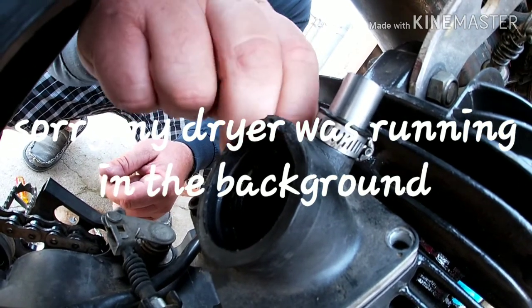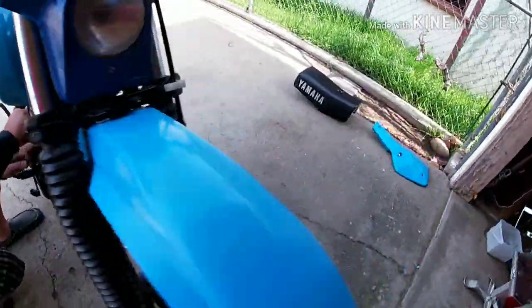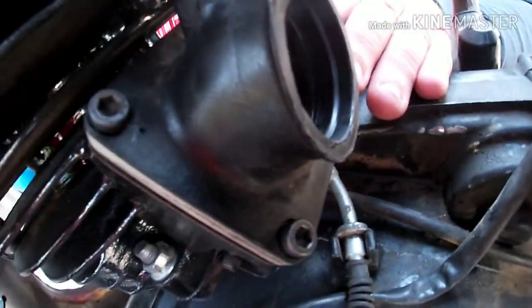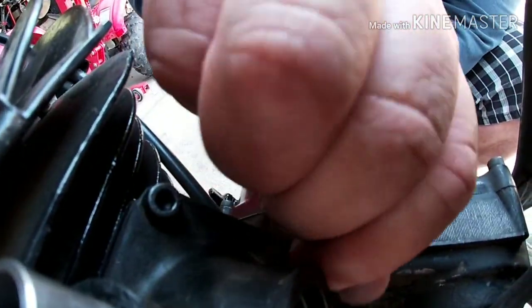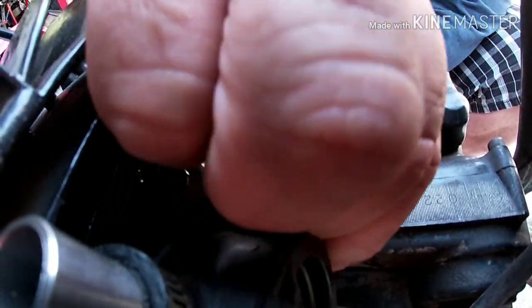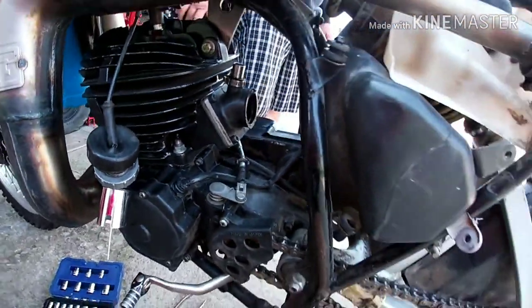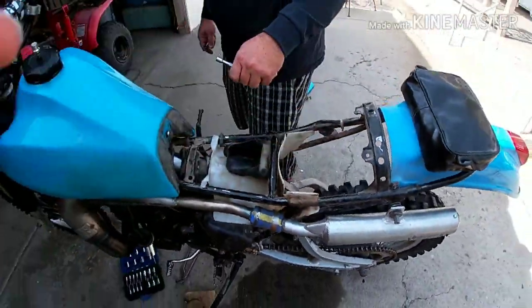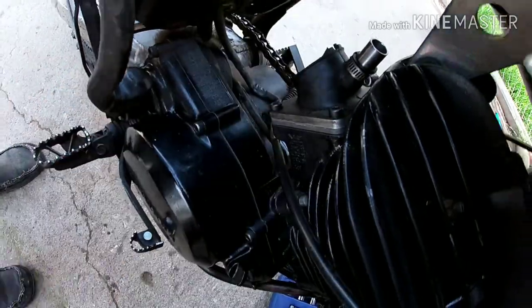Very, very easy motorcycle to work on — you do have to have some knowledge. I don't use torque specs on these. I'm so used to working on them that I know how tight they go. I do torque my head bolts and cylinder bolts, and a few other things — but these are very easy to feel out.